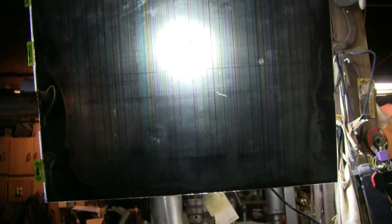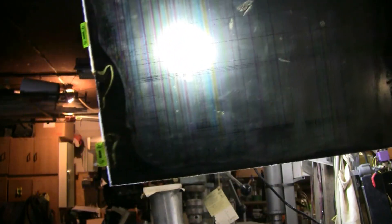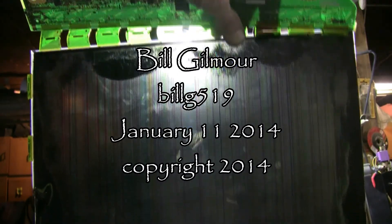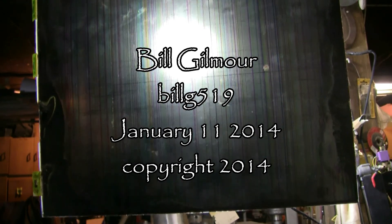Here's a view through the panel with the 30 watt LED light source behind it. As we can see there has been damage. I think I can throw this one away now. Thanks for watching and as always there will be plenty more videos to come.